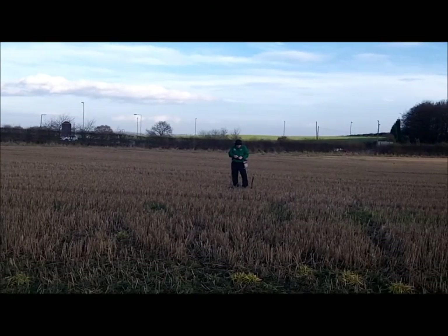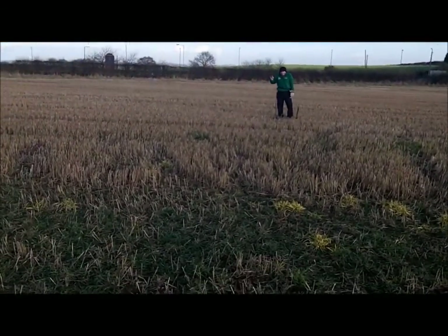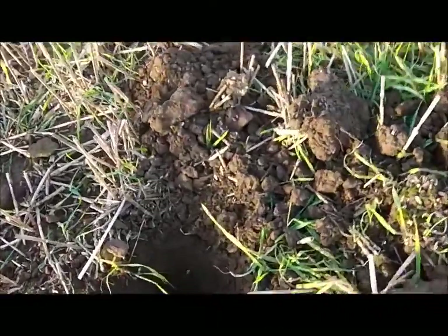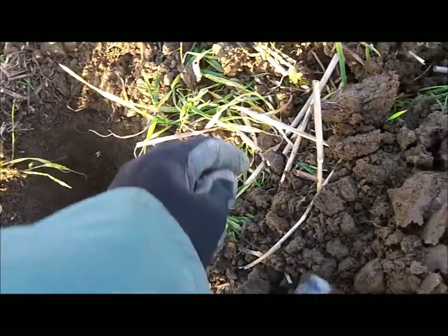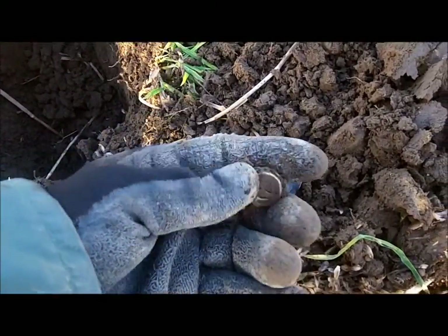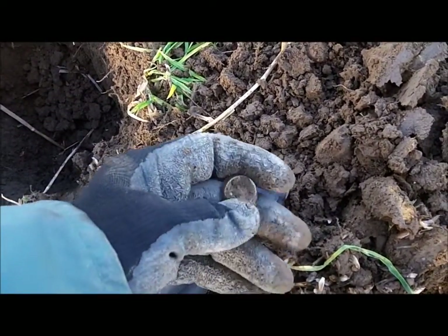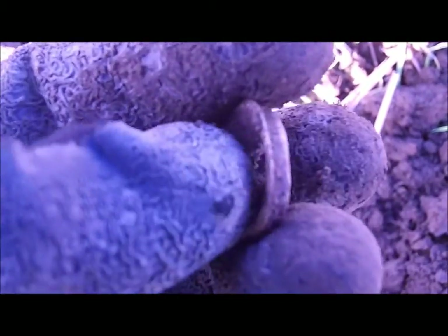Jason here with another George V coin - he's hammering them today. I've got a signal here, I don't know what it is, let's have a look. Looks like a little bottle cap or something. I'll clean it up - yeah, I'd say a little bottle cap, maybe off a miniature or something.